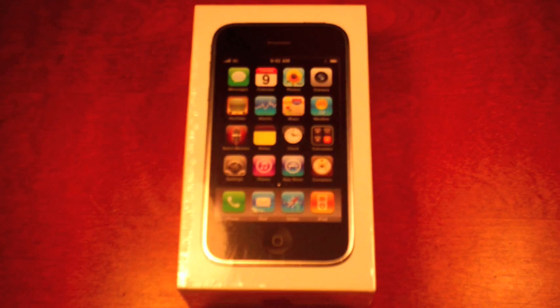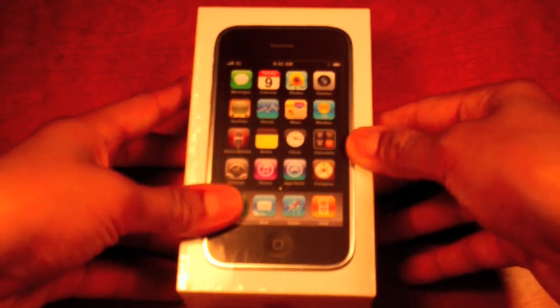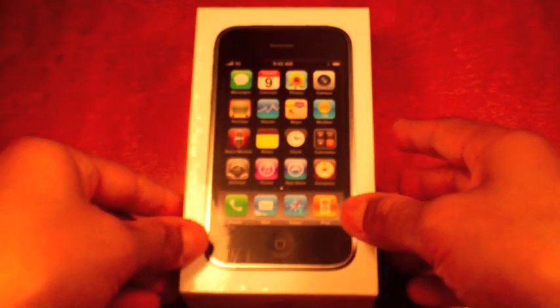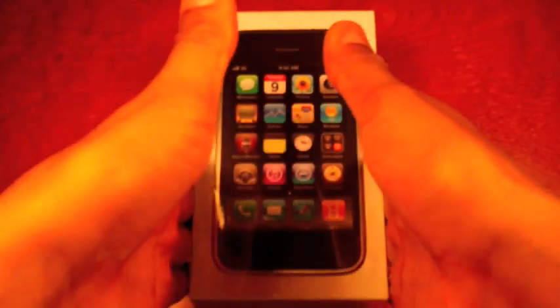Hey there YouTube, today I'm going to be doing a white iPhone 3GS 16 gigabyte unboxing. I have noticed that this box is noticeably smaller from the 3G box. I've seen in some videos — I don't have my 3G box with me right now — but I've seen in some videos that it is a bit shorter and much thinner.